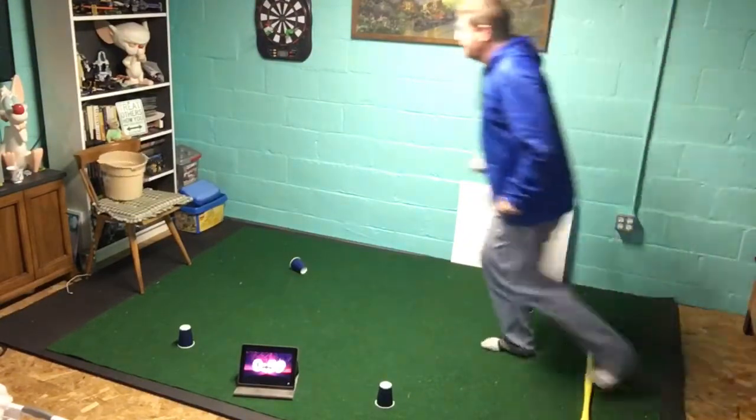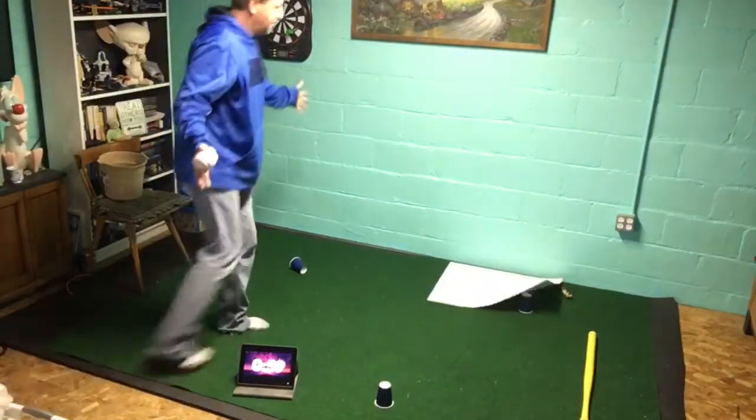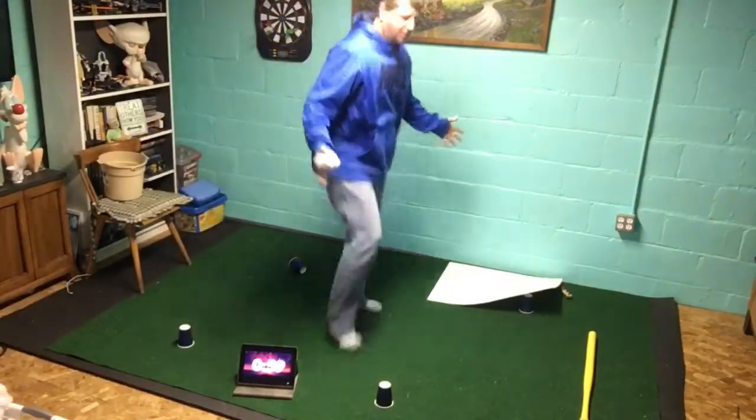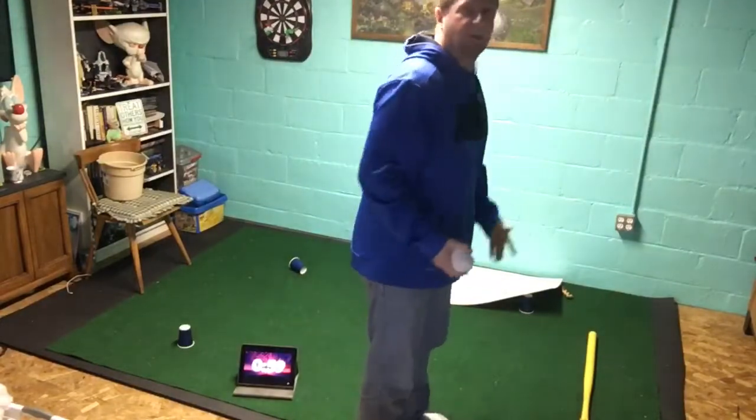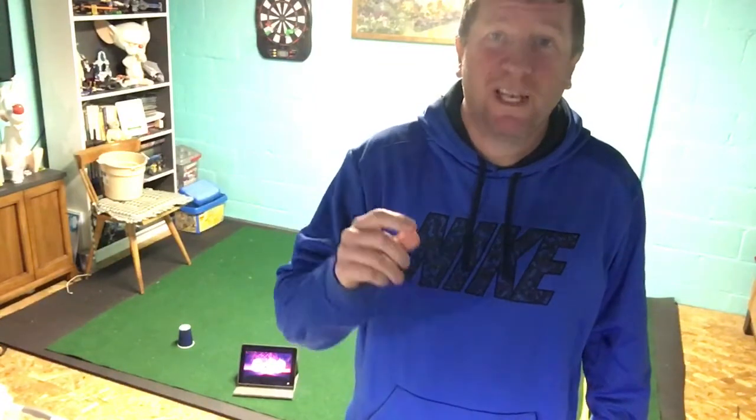If you make it, you get a point. Remember, hands are out as you go. Keep going as fast as you can and see how many shots you can make. We'll take different rounds — see what your record is each round and try to remember what your highest one was.